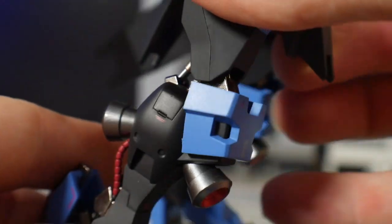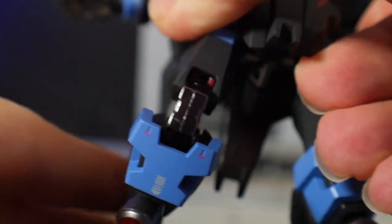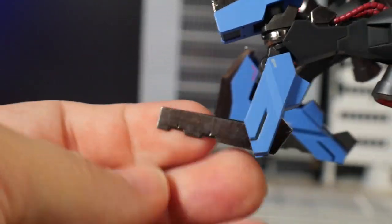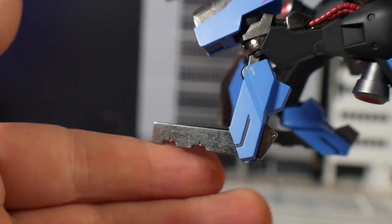The metal is pretty much all over the skeleton of this figure, which is fantastic. I'm a happy camper when it comes to heftiness — this is a very heavy 1/144 scale figure, quite hefty, so it's going to be able to hold poses really well. You'll see that throughout the video.